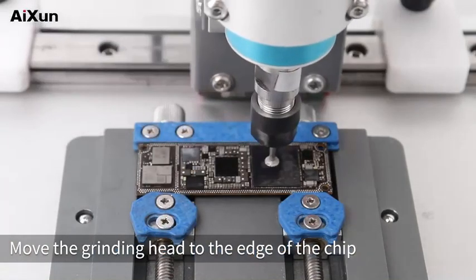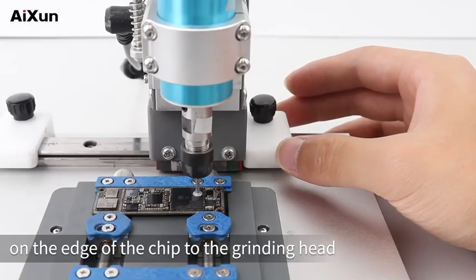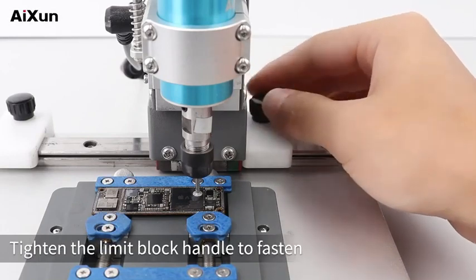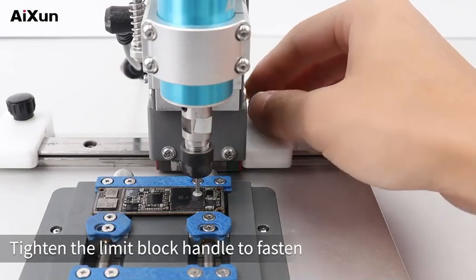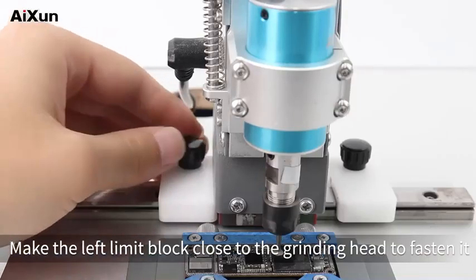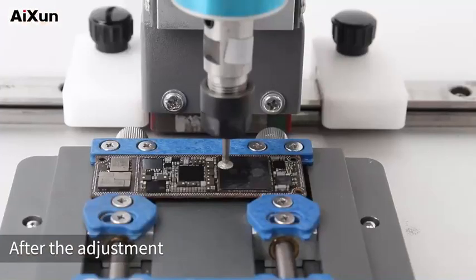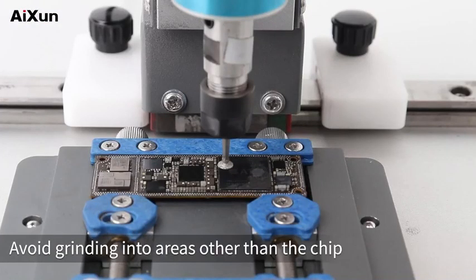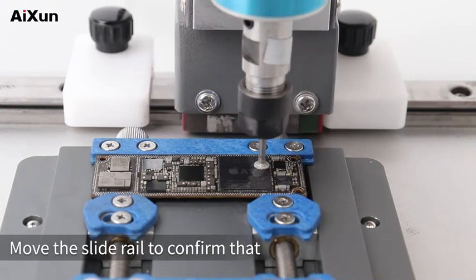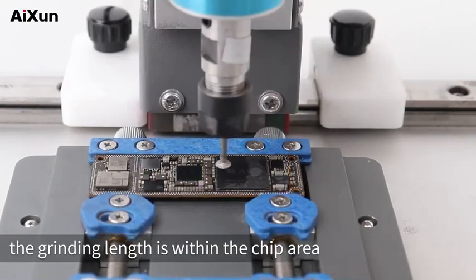Move the grinding head to the edge of the chip, then move the limit blocks on the edge of the chip to the grinding head and tighten the limit block handle to fasten. Then move the grinding head to the left edge of the chip and make the left limit block close to the grinding head to fasten it. After the adjustment, avoid grinding into areas other than the chip. Move the slide rail to confirm that the grinding length is within the chip area.